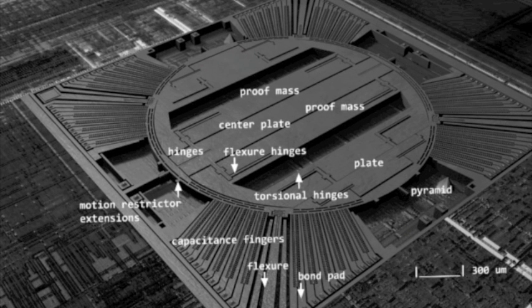Here you can see the proof of mass, plate, hinges, restrictor, pyramid, pad, flexure, and capacitance fingers that make up the gyroscope.